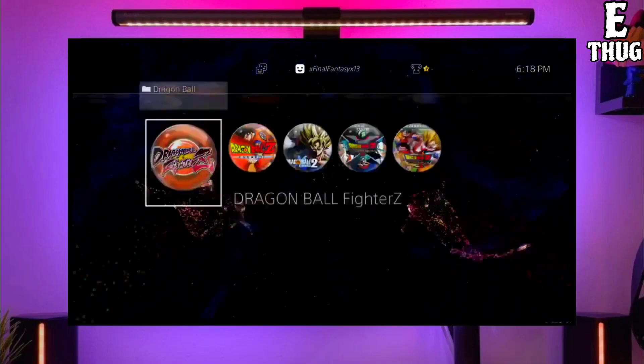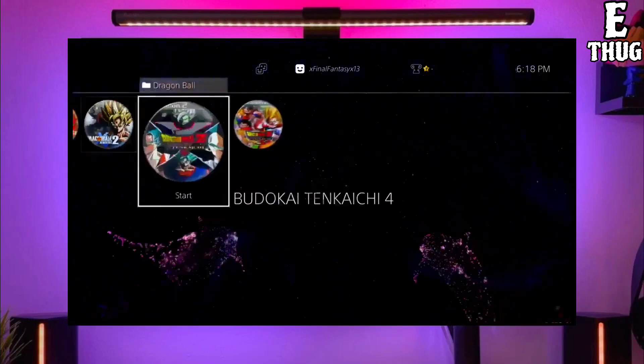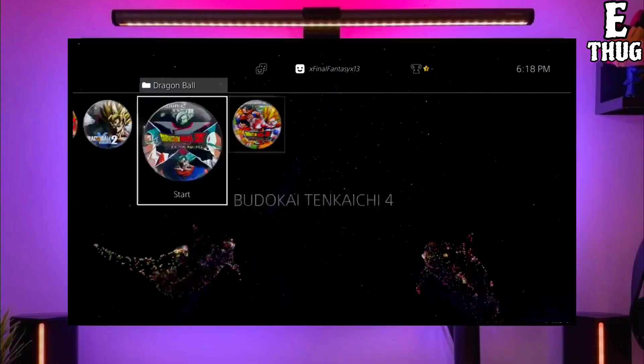Hey guys, this is Adler and today I am going to show you how you can jailbreak your PS4 with any PS4 firmware.